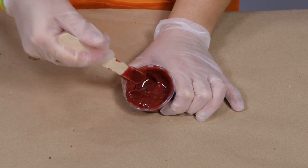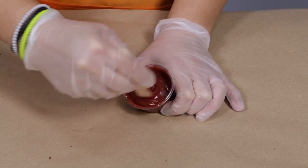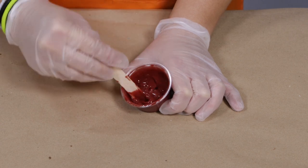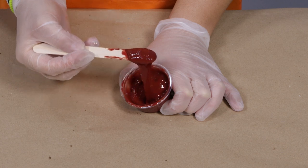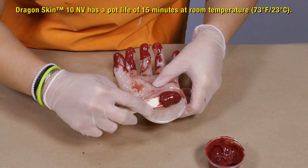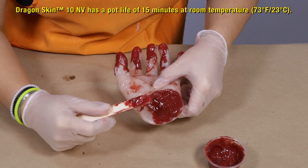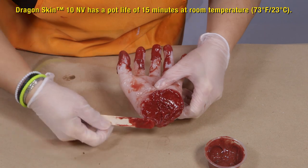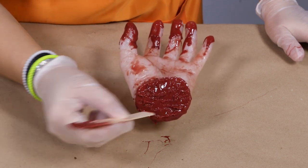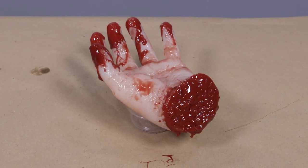I'm going to mix it all together. As I mix it in, you can see the consistency starts to get thicker — the mixed viscosity increases. I like this consistency; the material is not as runny, so it will hold a vertical surface better. My plan is to use the thickened material on the back of the wrist to make it look like a severed hand. You can get creative and do whatever you want for your project. I have a 15-minute pot life and as it gets closer to the end, the material will start to thicken up and I can use the back of my stick to pull away from it and give it a little more texture. Now I'm going to wait 75 minutes and let it cure.